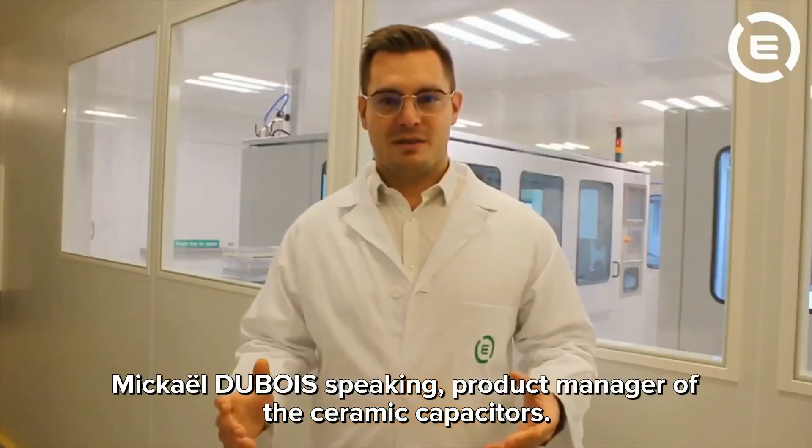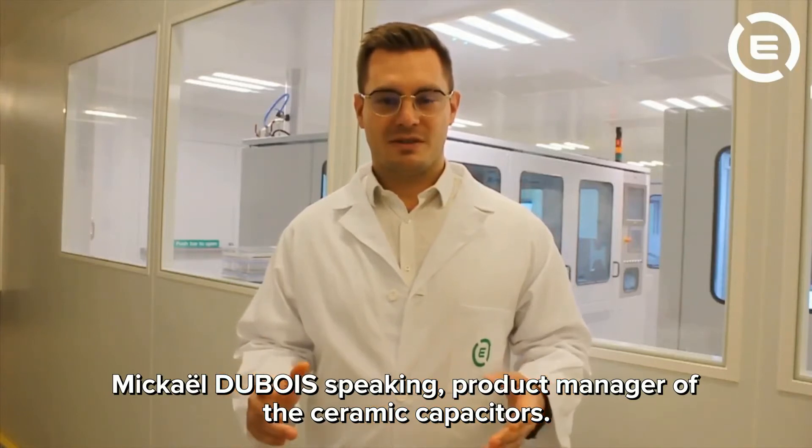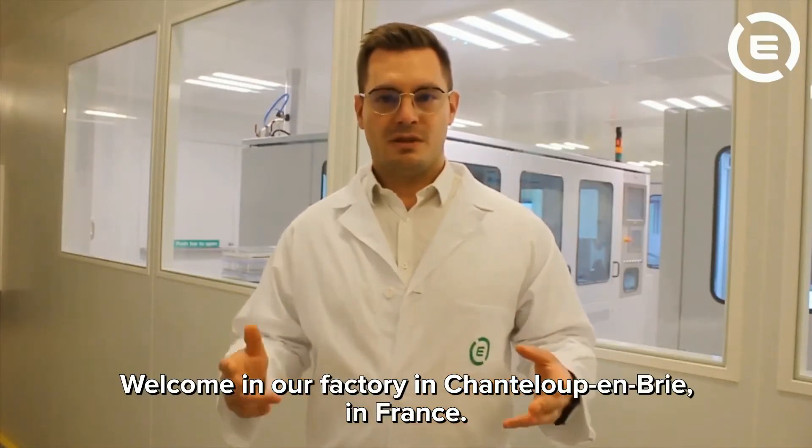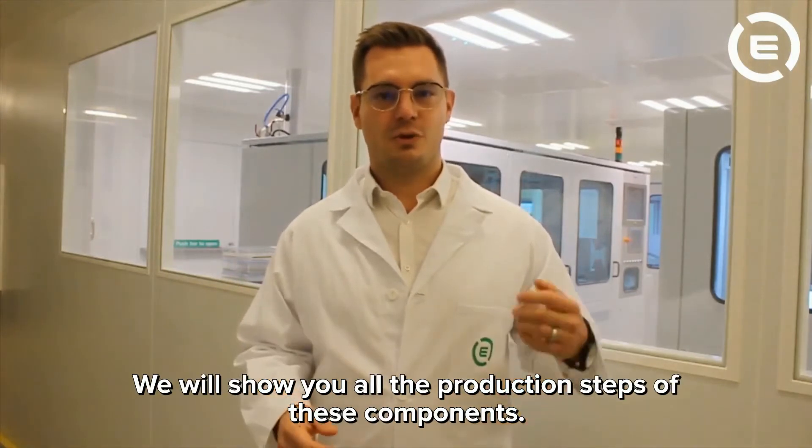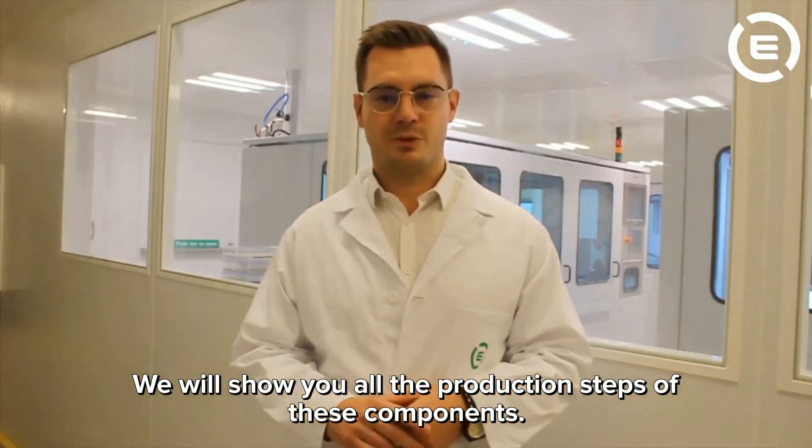Michael Dubois, product manager of the ceramic capacitors. Welcome to our factory in Chanteloup-les-Vignes in France. We will show you all the production steps of these components.